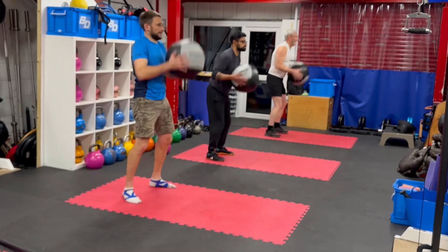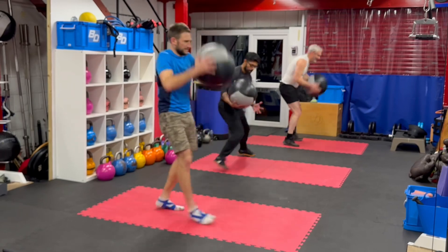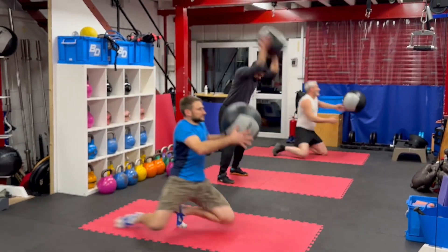Slam. Slam and count to move. Slam and count to move. Then slam and shoot. And then slam and shoot. Keep that going.